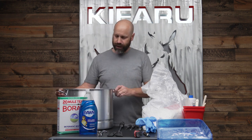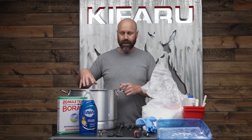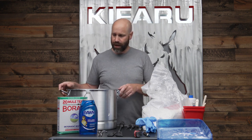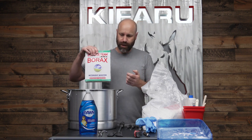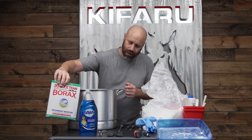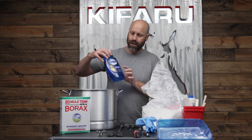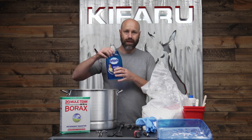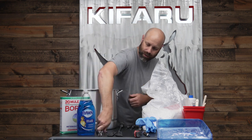Things that you're going to need: a good size pot — you want to be able to fit the head in. This is big enough for a deer, possibly a smaller elk. I like to use some borax. It's going to act like a detergent, help get rid of some of the stink coming off the skull, and also help get the meat and tissue to come off. I also like to use Dawn dish soap — use quite a bit of that in the water to degrease and help the meat come off.